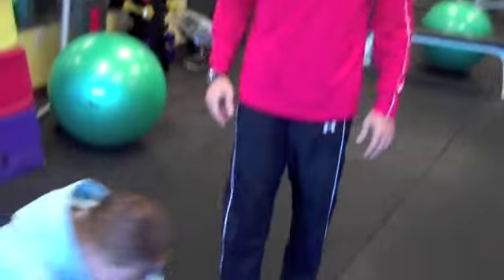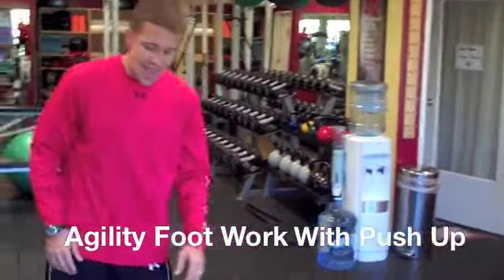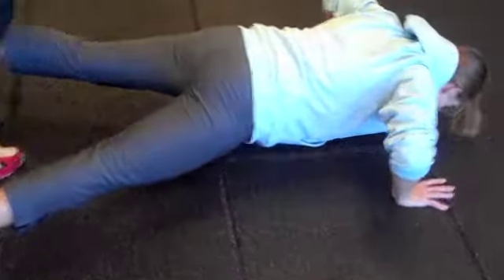Now another partner interaction drill. Chelsea, let's go down to push-up position, feet apart. I'm getting agility work here — she's going to do push-ups while I come through with my feet. Quick agility work. This is just like going through tires, going through ladders, but it just makes it more interesting. It's fun and relaxed, and your players like it a lot.